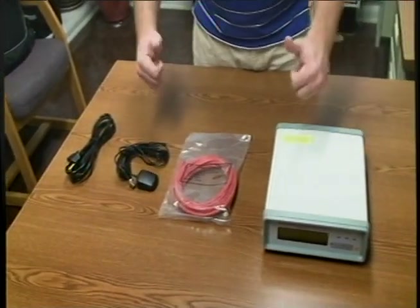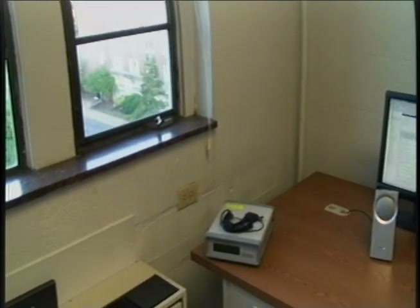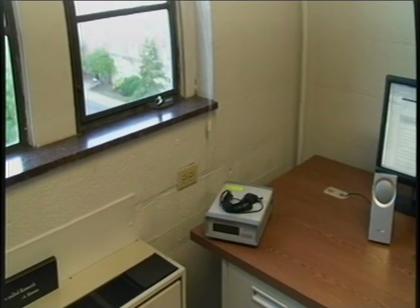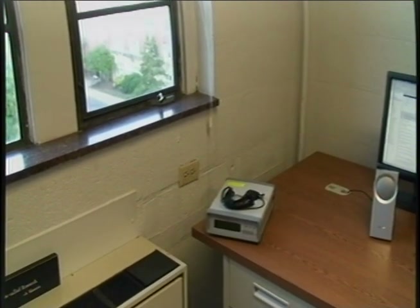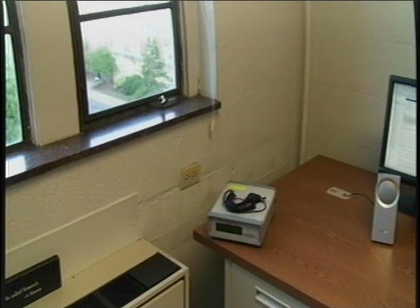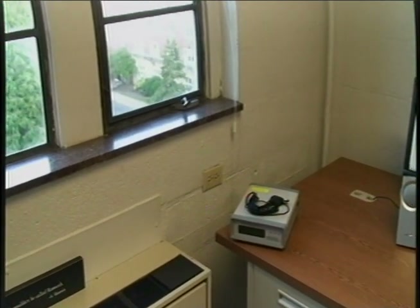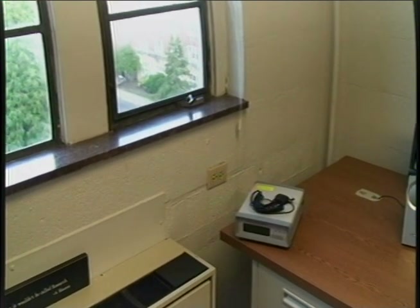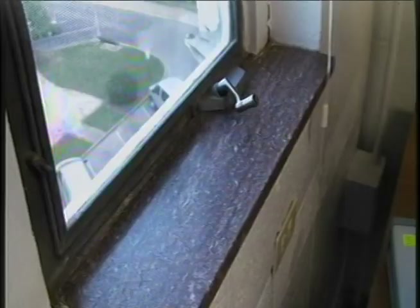It looks like we have everything we need. Now we need to find a suitable location for the FDR. You'll need a window with a clear view of the sky and a ledge large enough to place the GPS antenna. You should also have a table or shelf nearby to place the FDR. It's also important to locate the FDR away from magnetic sources such as personal computers and televisions, as the LCD screen is very sensitive to magnetic fields and might not function properly if placed too close to one of these devices.